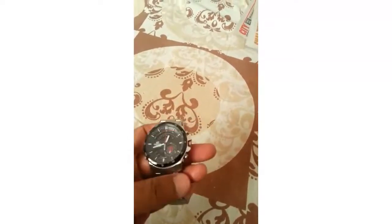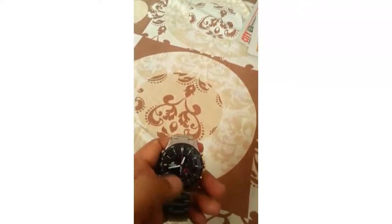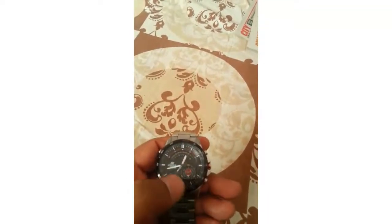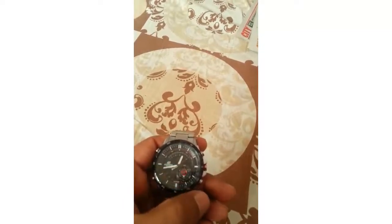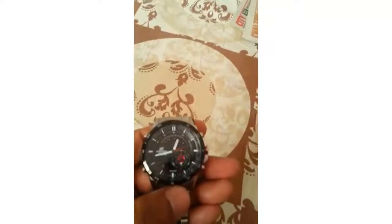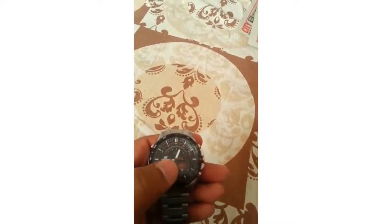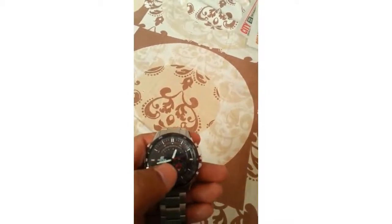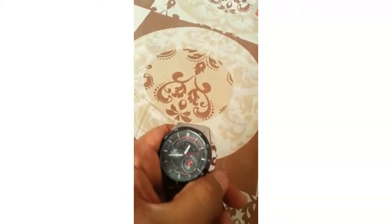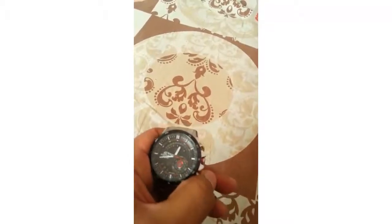Now it's at the stopwatch option. I press E and you can see the second hand of the dial starts moving, and in the digital mode it's running too. When I press E again, you can see the count is around 12 seconds and 87 milliseconds. This is just a normal elapsed time — if I release it again it will start again, and then I can stop it.